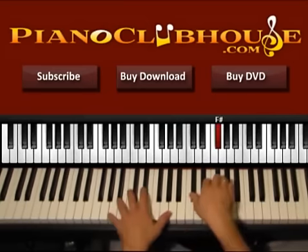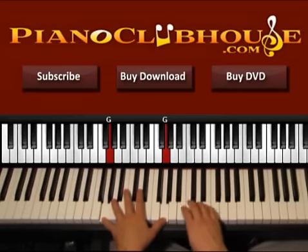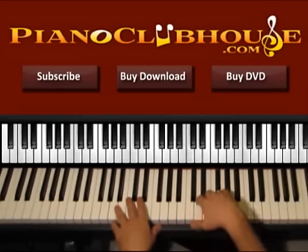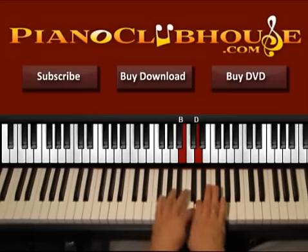So one, two, three, four, five, six. And now one, two, three, four, five, six. So one, two, three, four, five, six. F sharp, E, D, B, D, D. One, two, three. Now in D, press B.